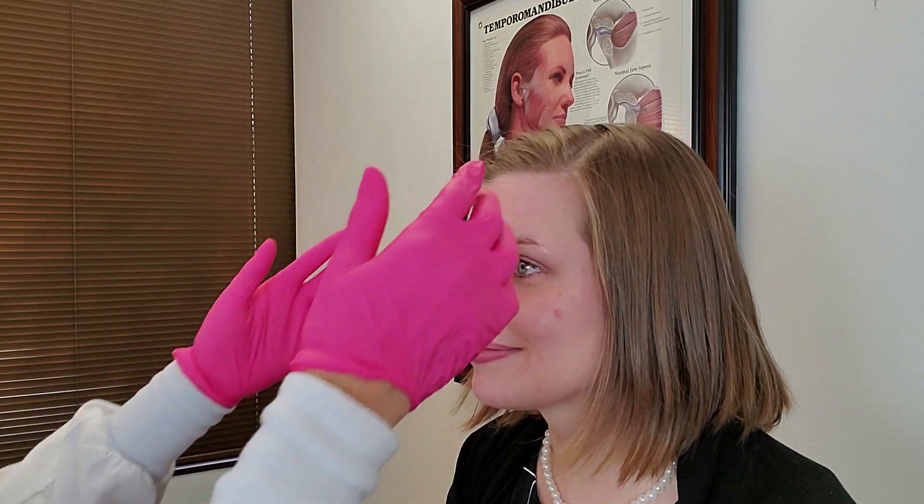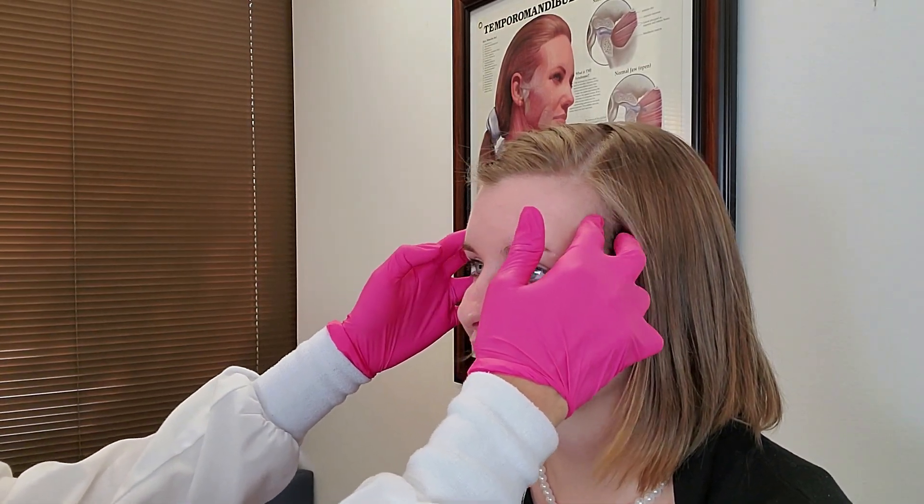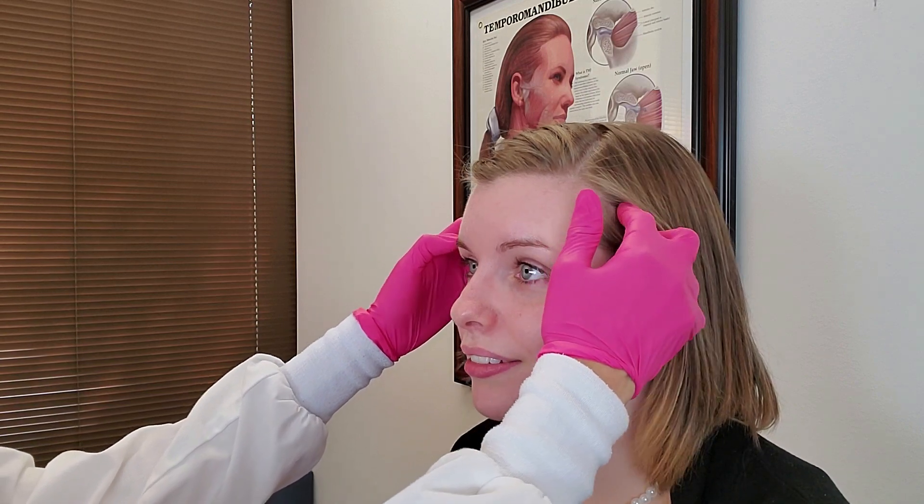We start with the palpation exam. I'm telling her to let me know if she feels anything more than pressure, and if she does we'll grade it on a scale of one to three: one is a little tender, three is painful, two is in between. We start at the anterior temporalis fibers with three to five pounds of pressure, which is consistent throughout the exam.